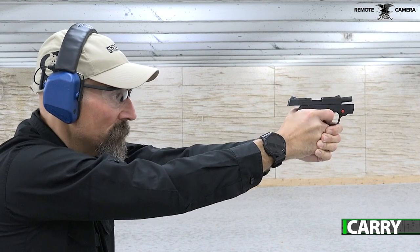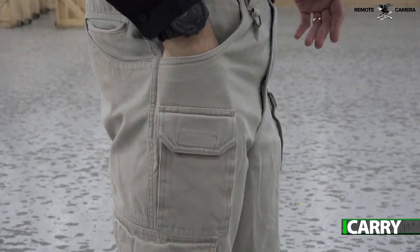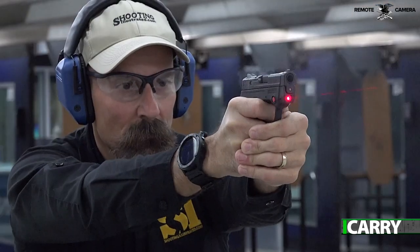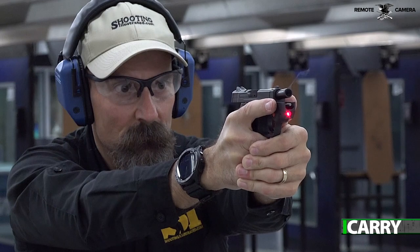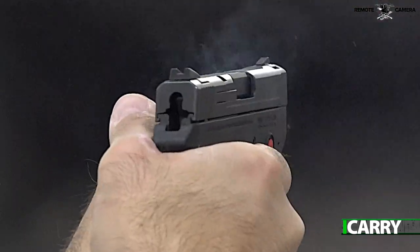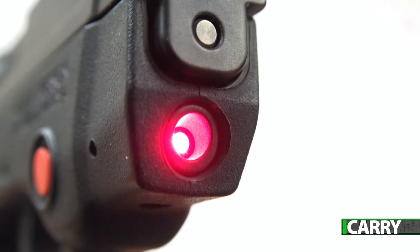When true deep concealment is needed, the Micro 380 class of pistols are still the smallest and lightest options. Another significant advantage of this particular Bodyguard 380 is the inclusion of a Crimson Trace Red Laser. With smaller pistols, there's a trade-off in sight radius that makes aiming more difficult, and adding the laser makes this a little easier.